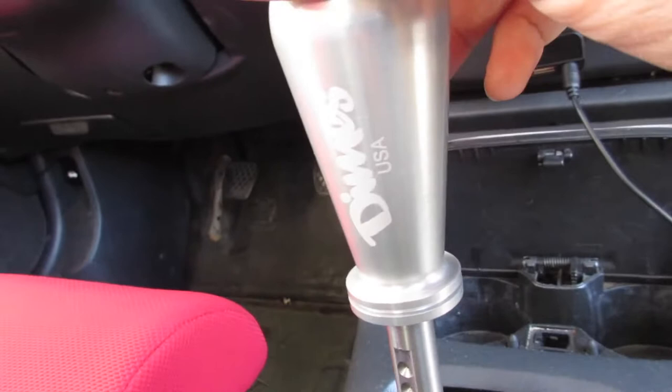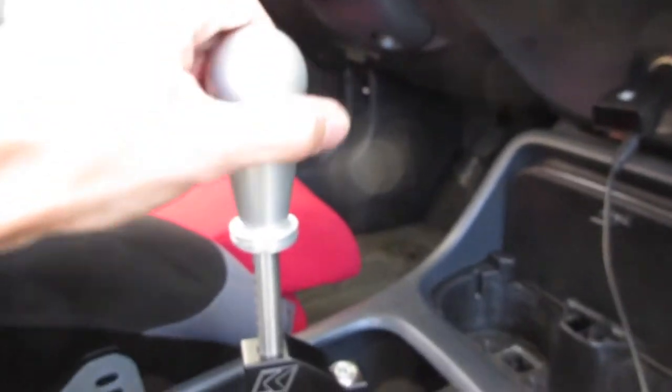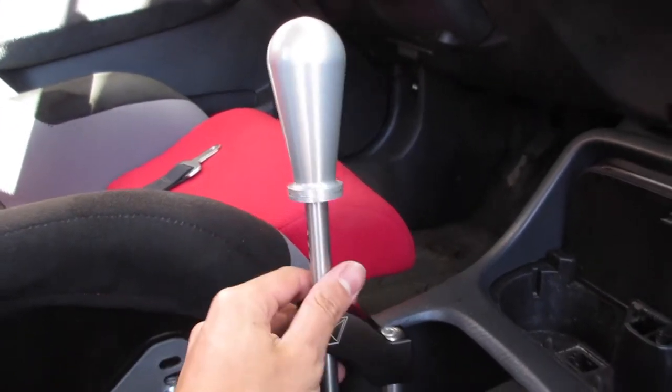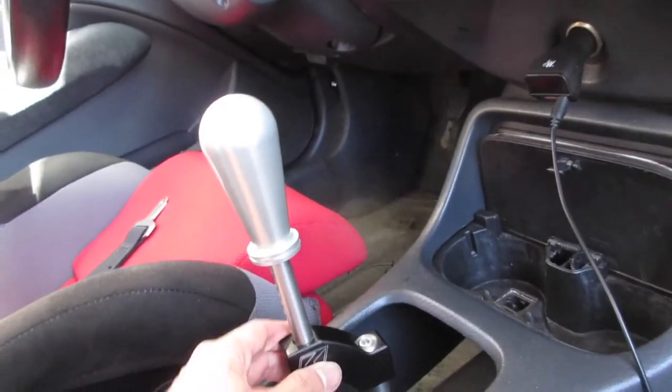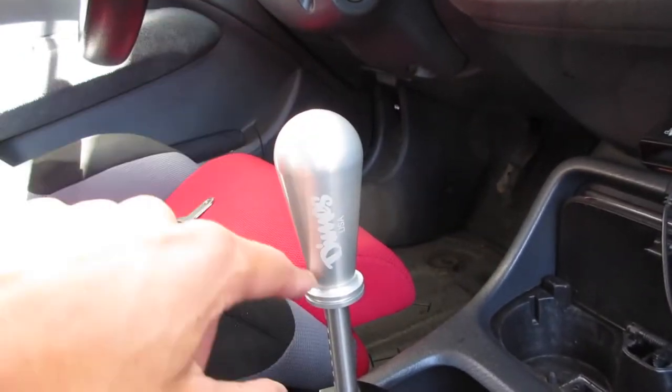I also picked up a new shift knob — it's loose right now just holding it. It's from Dimes Performance up in the LA area. They recently just came out with it and I put it on for the drive home. It feels really good in hand. I'm trying to collect shift knobs for some reason. I might buy the other one they have too — the other one kind of looks like a dildo but this one's fine.